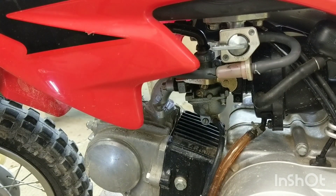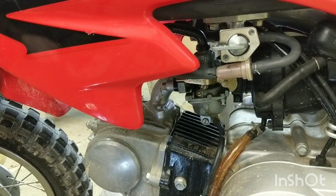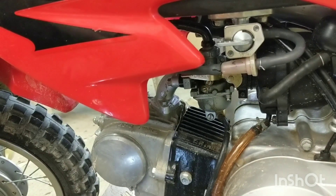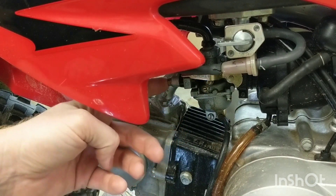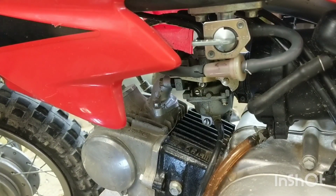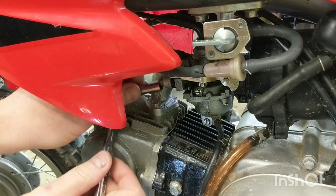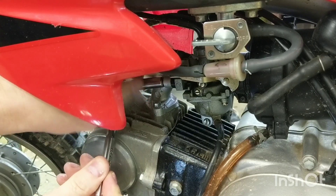We'll take this carb off. There's a Phillips head screw that holds the air boot at the back of the carb, and there are two 8-millimeter screws or bolts right here in the front that hold it to the intake pipe. We'll also take the fuel line off. Let's take these two 8-millimeters off on each side.